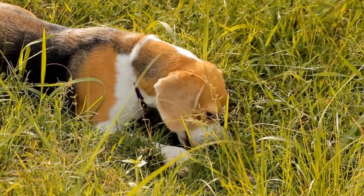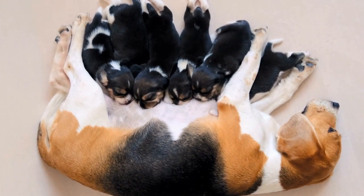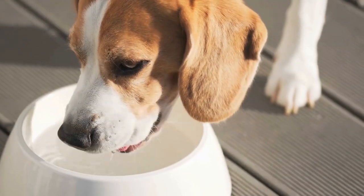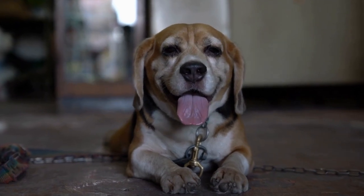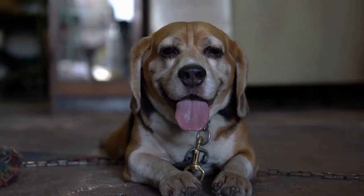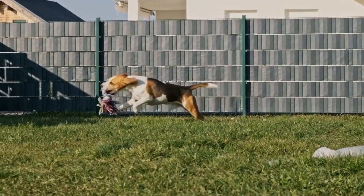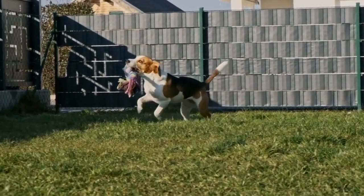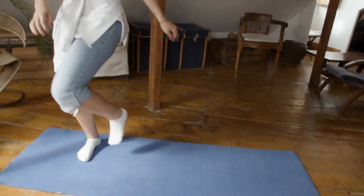Basic Commands. Teaching basic commands is essential for creating a well-behaved beagle. Here are some important commands to focus on. Sit: Start by holding a treat close to your puppy's nose, then slowly raise your hand above their head. As their nose follows the treat, their bottom will naturally lower. Once they are in a sitting position, say "sit" and reward them with the treat and praise.